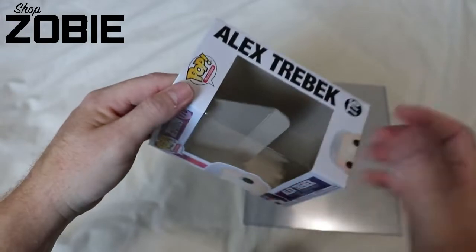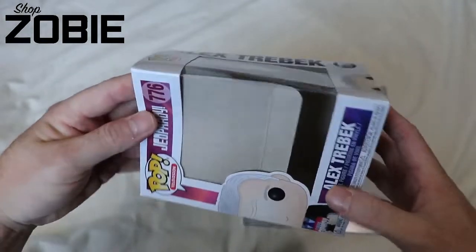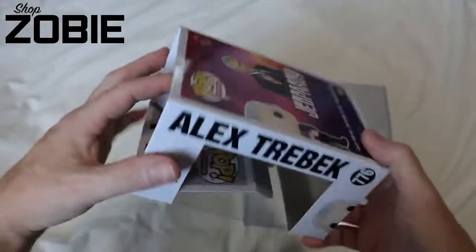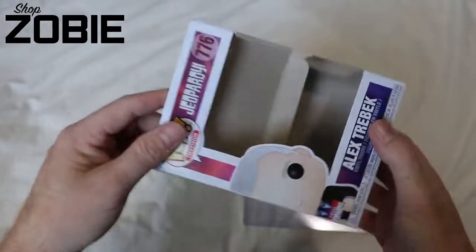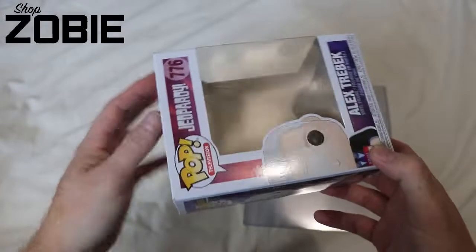Now keep in mind, some boxes are different. You'll buy these used, you'll buy them brand new. This one is brand new from Funko, so the box is sturdier than most — it's not weathered yet. That will play a factor when you go to bend and fold the box.